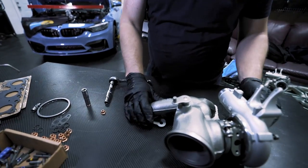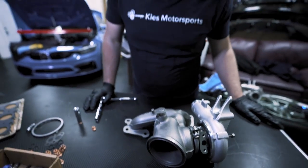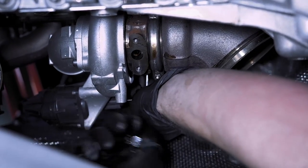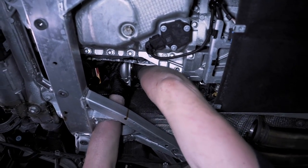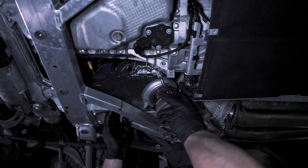At this time we are going to start unbolting the turbo. You're going to need a 10 millimeter — it's really hard to show so we're just going to time lapse it for you, but here are all the locations where we're removing these 10 millimeter nuts. We are on our last nut here, and then we can carefully slide this off, navigating it out very carefully.